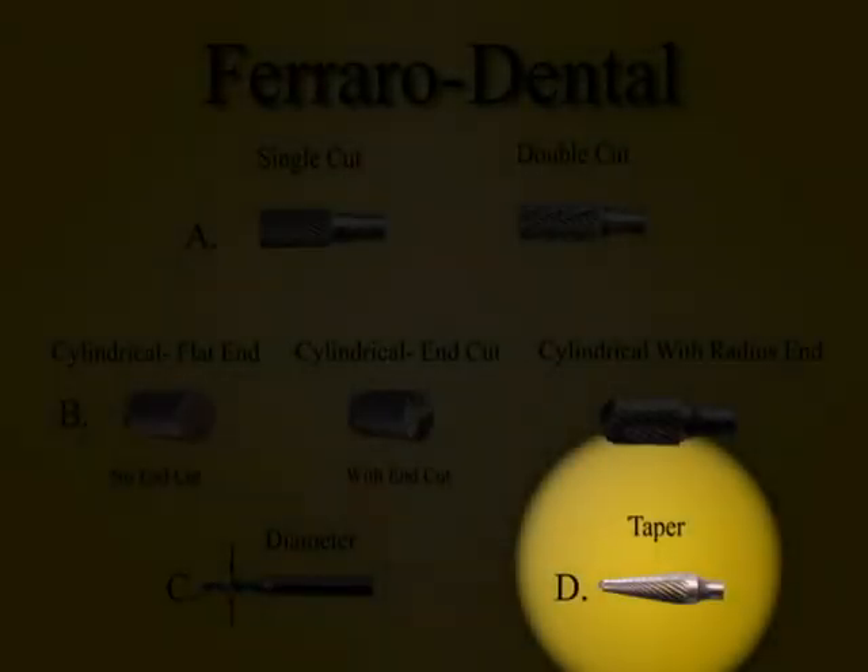The last burr that we'll talk about is the tapered burr. It can be either single or double cut and have a variety of tapers.